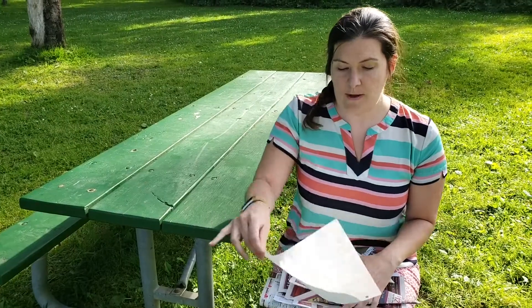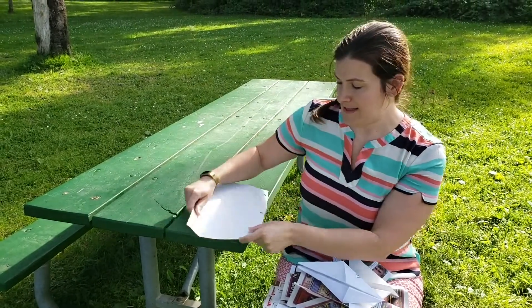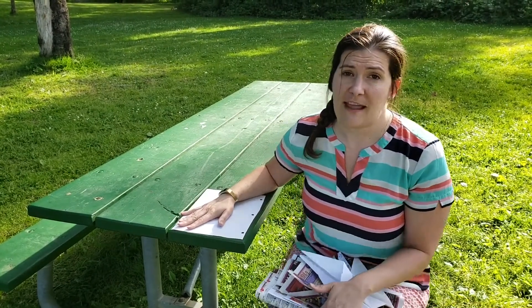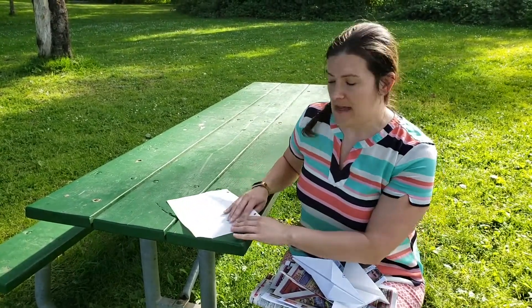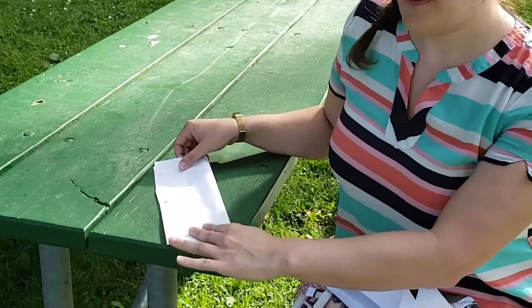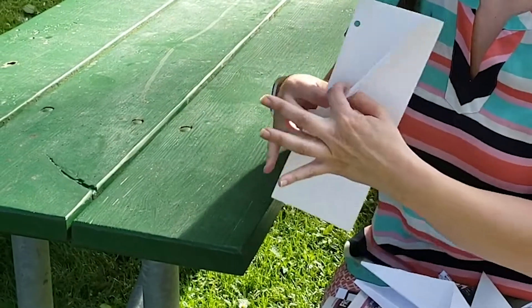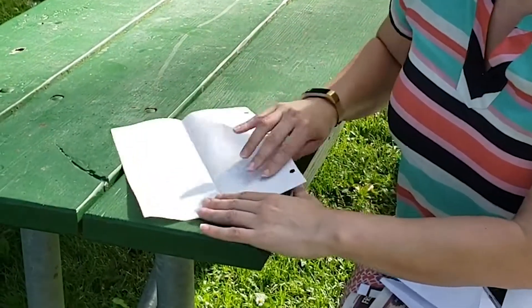We're going to start with a single piece of paper and we're going to fold it together. You can fold yours any way that you want or try different styles at home, but I'm just going to do a simple style right now. Fold the paper in half. When you have your paper folded in half, you can fold the corners in.